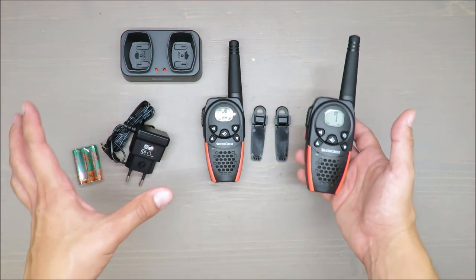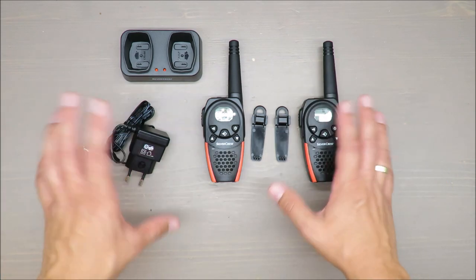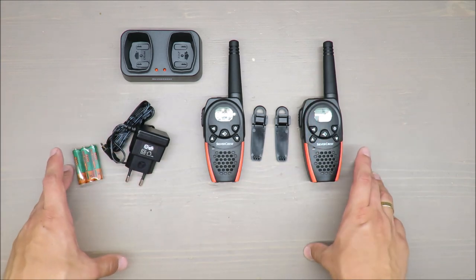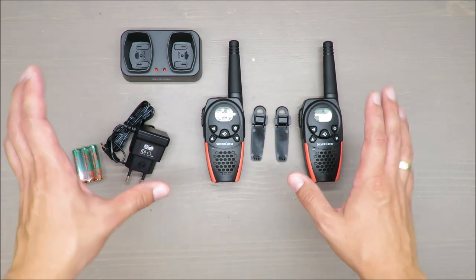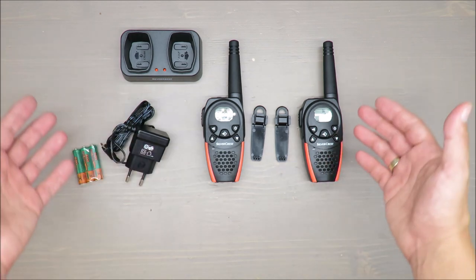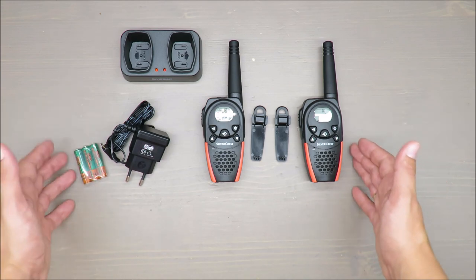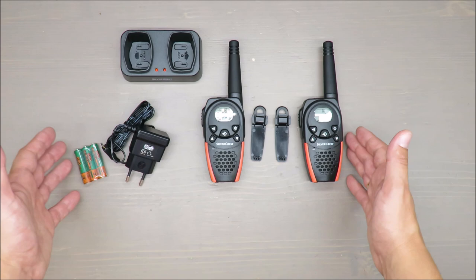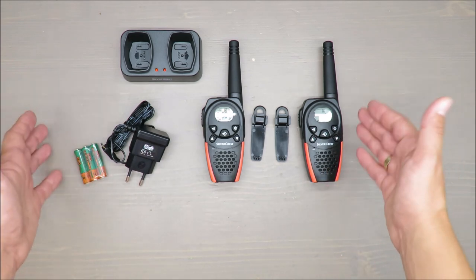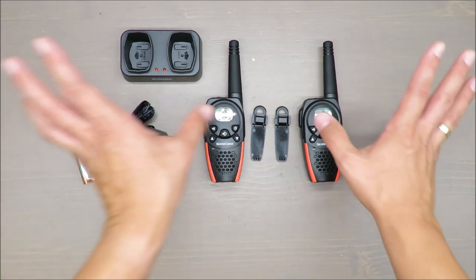It has 16 channels, so there's plenty of space to work with. In my opinion, one kilometer is a good enough distance for daily usage. Of course if you're going to the mountains it might not be so efficient, but for daily use one kilometer should be good enough. Please share your comments, and as always, thank you for watching — stay tuned and see you next time, bye.